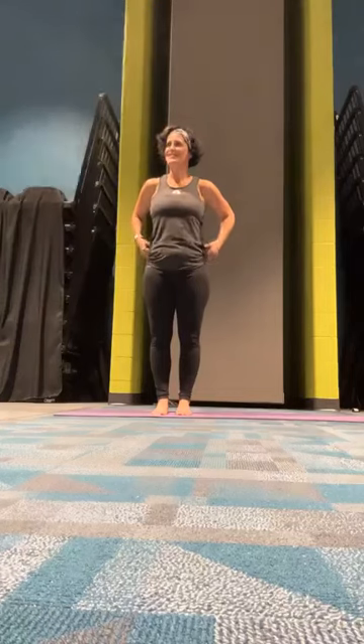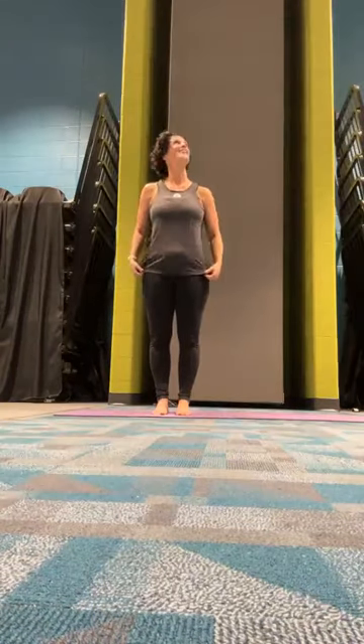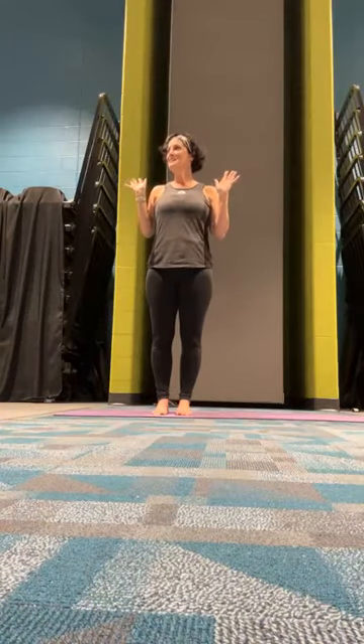Some days balance is okay, other days it is tough. We have power again.